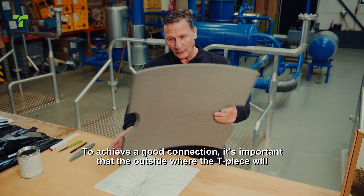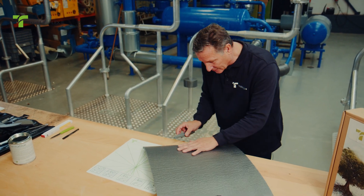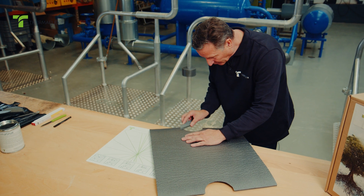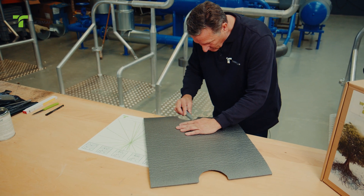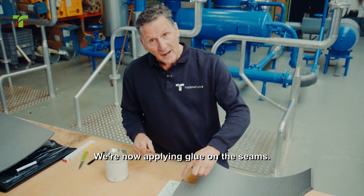To achieve a good connection, it's important that the outside where the T-piece will be mounted is roughened. We're now applying glue on the seams.